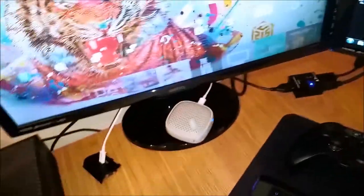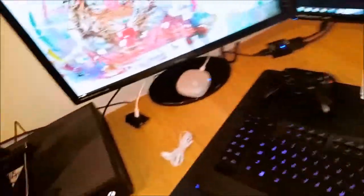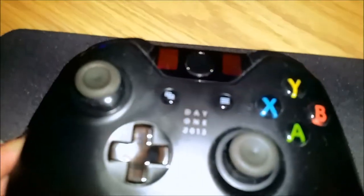There's a Bluetooth or wired speaker for when you want to blast out the tunes, charging bits, headphones, and a clock. I've also got a PS4 controller and an Xbox One controller — Day 1 edition, 2013.